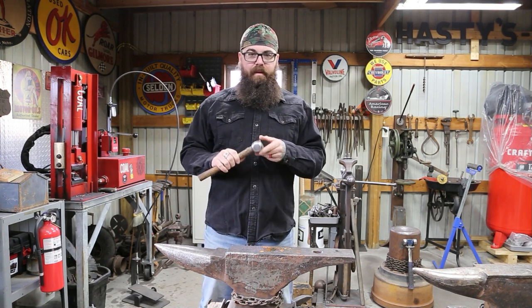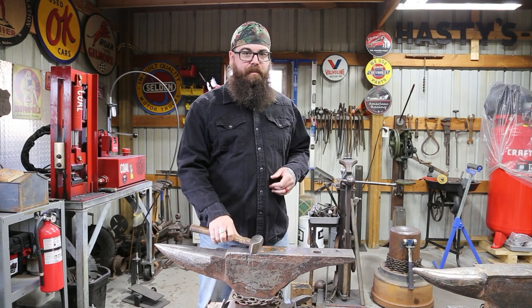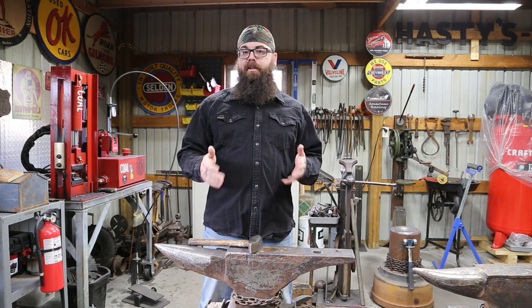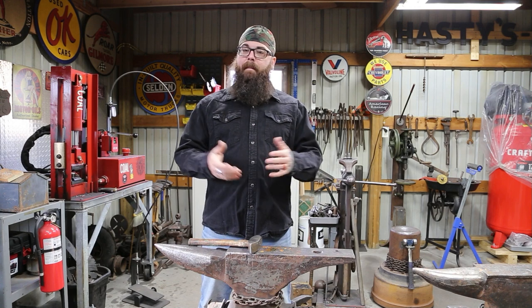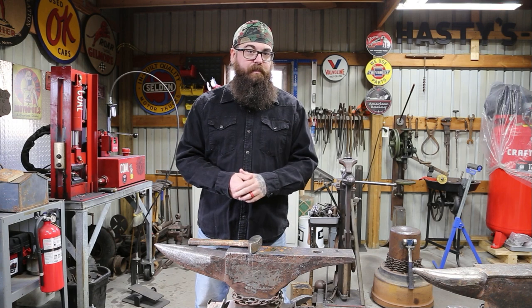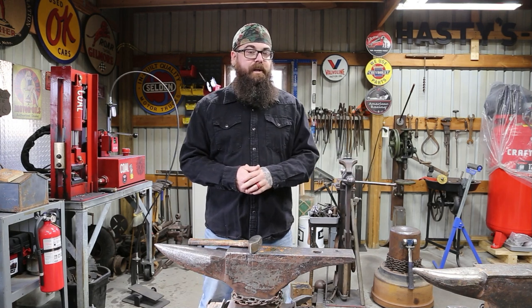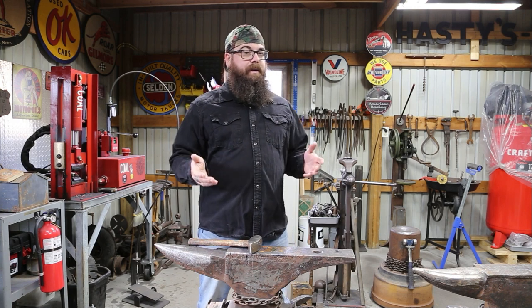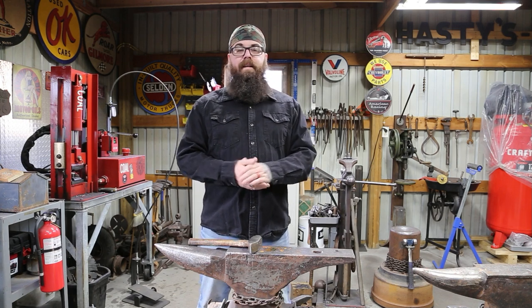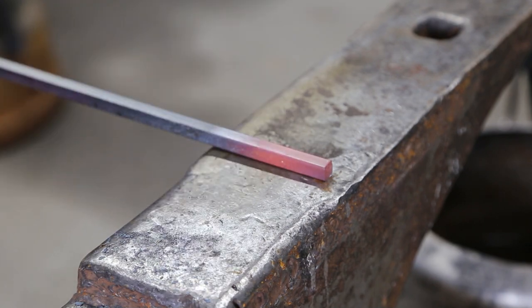For me it's a rhythm thing, and that's what I wanted to talk about today: hammer technique, rhythm, rotation, and placement of the material. My style is going to be different from your style, my anvil height different from yours. I've got two anvils here at slightly different heights, plus other anvils and tooling set up at different heights — it all works for me. Here's our test piece; it's not real hot at the moment.